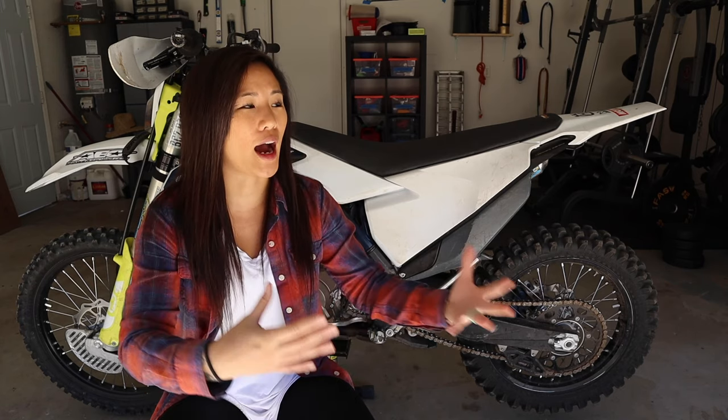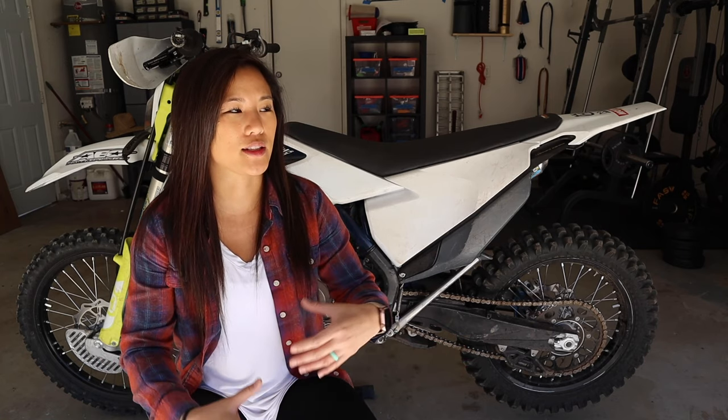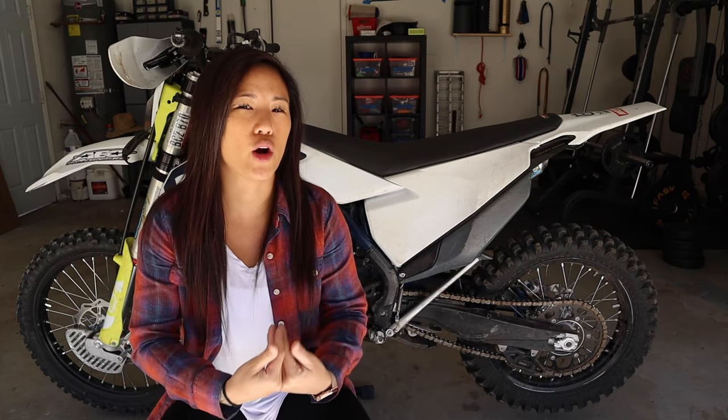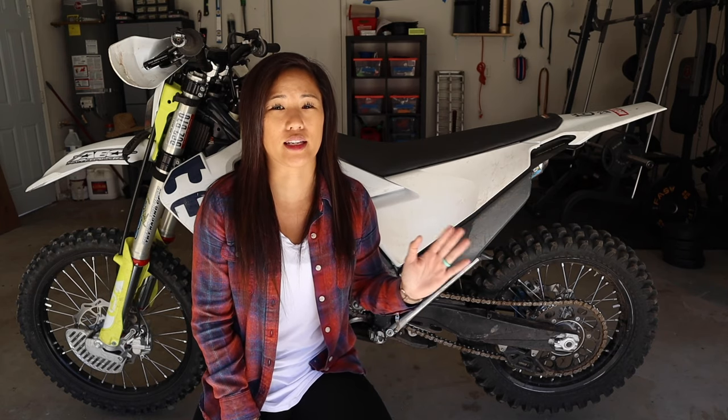That concludes today's video. If you guys enjoyed it, please leave a like down below so I know you like seeing videos like this. I'm not a pro rider — everything you saw today is based off my own experiences in the last year of riding this bike with these parts. I'll be leaving links in the description with prices for everything I talked about today. I love you guys and I'll see you in the next video. Peace.